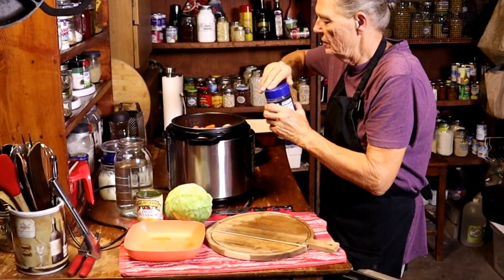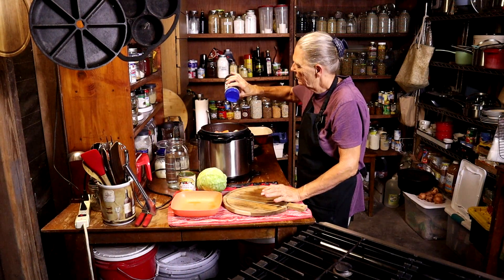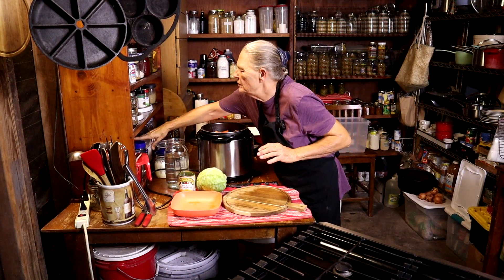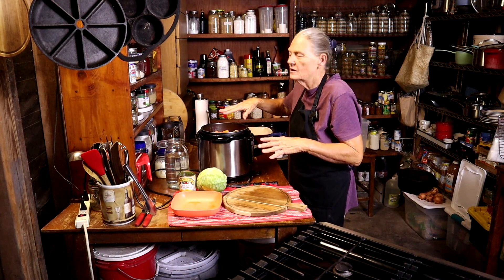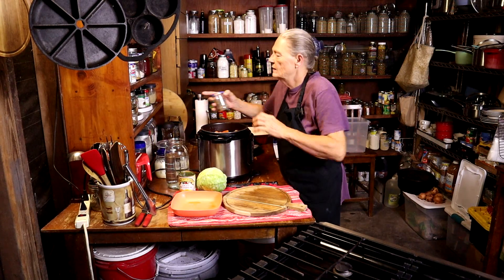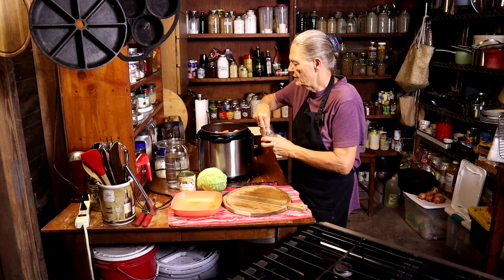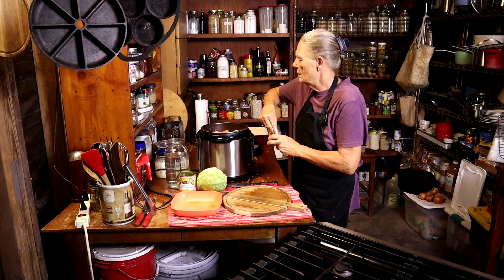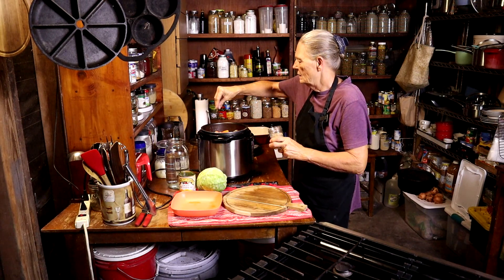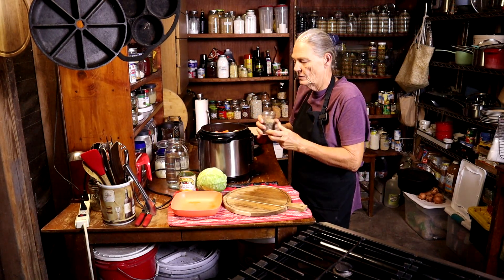We're going to add some salt, probably about a teaspoon, because corned beef is kind of salty in itself. That's probably about a teaspoon just for my veggies. I like a good bit of pepper, so we're going to really pepper it up — probably a teaspoon and a half, maybe two teaspoons. I like pepper.